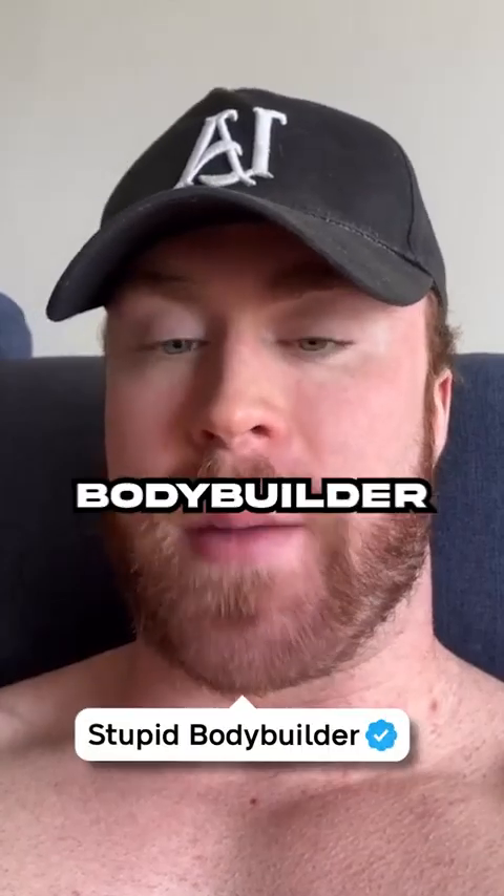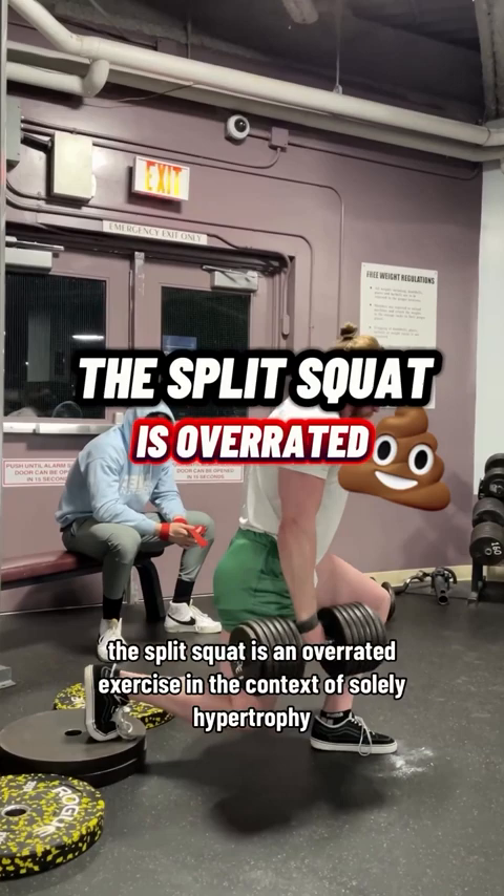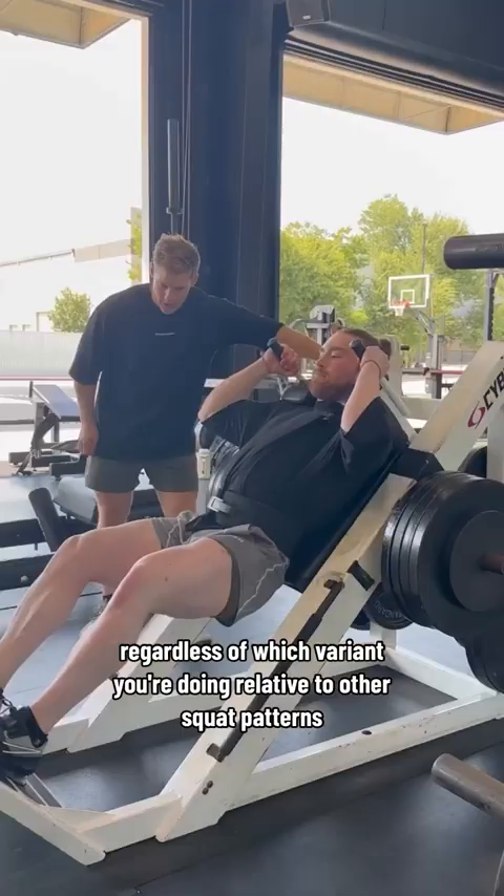This stupid bodybuilder hates the split squat. The split squat is an overrated exercise in the context of solely hypertrophy — as in muscle gain. However, the problem with this exercise is that it's rather unstable, regardless of which variant you're doing, relative to other squat patterns.